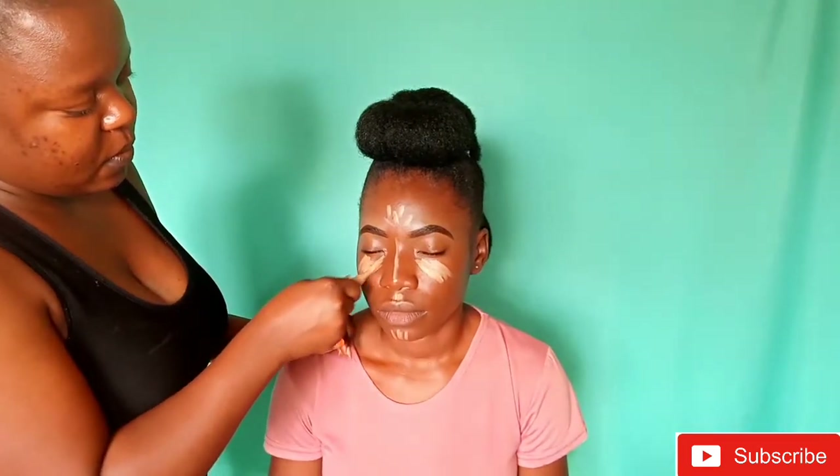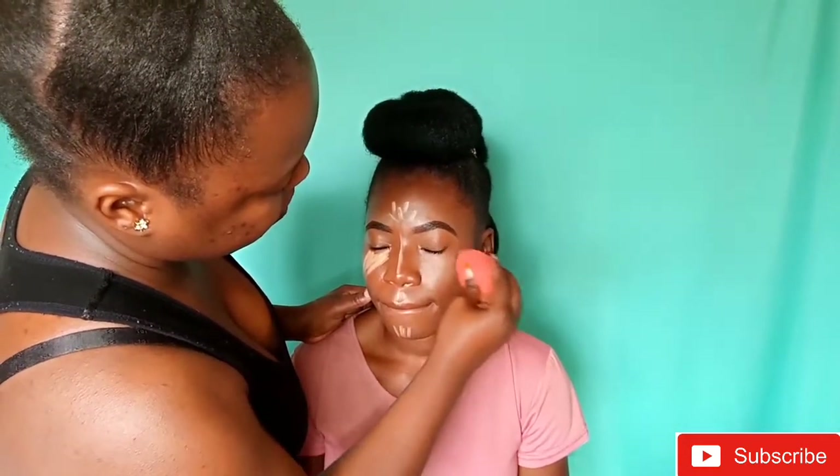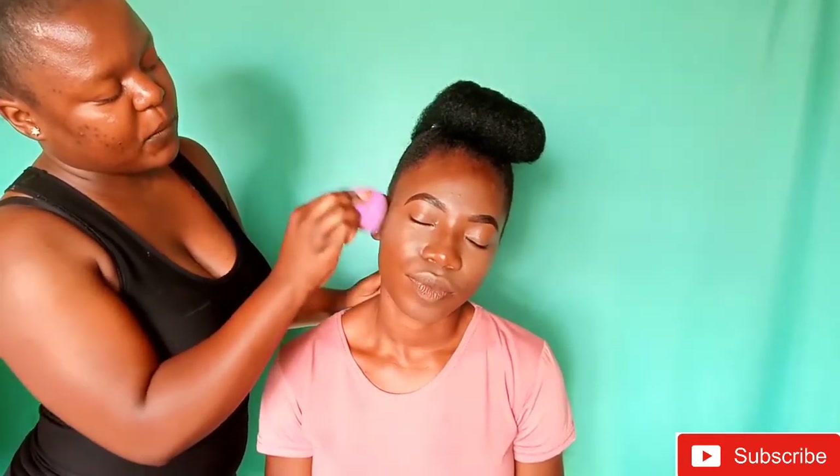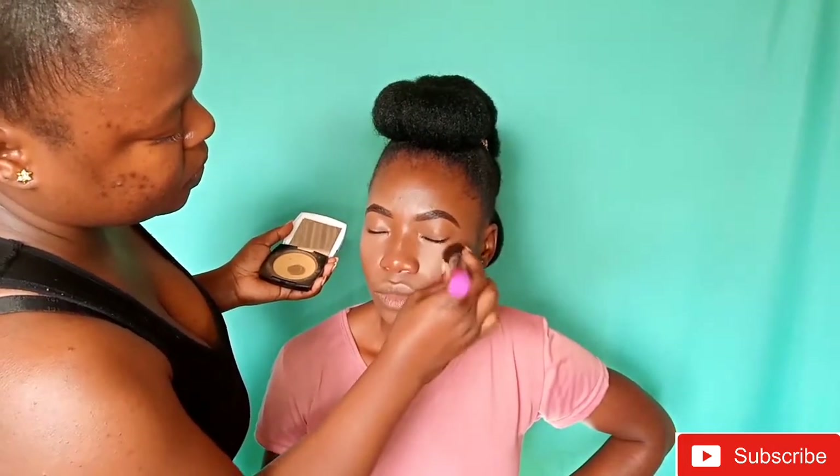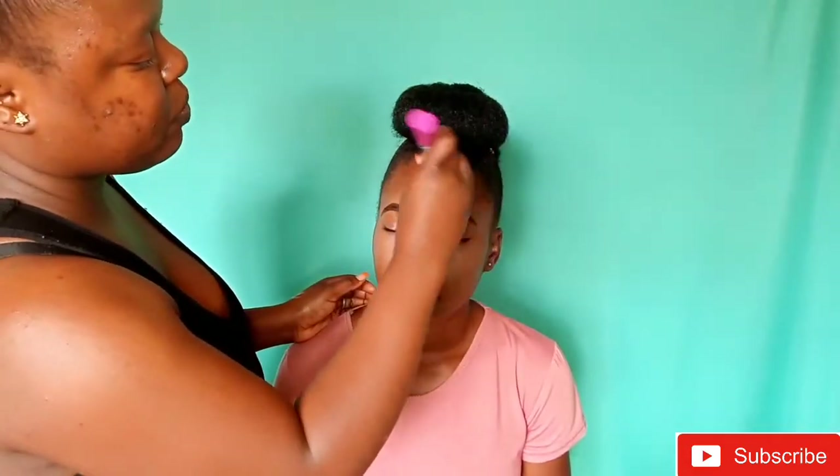I used a matte primer, then two foundations — Mary Kay and Fenty Beauty — then the same concealer to highlight, blending it out with a damp beauty blender. I didn't show the contouring part, but I used Elego Pro concealer in a darker shade — probably in Toffee — then MAC powder by Avon to set the concealer, and Black Opal to set the contour. Blending is very important — you need to blend until you can't blend anymore.